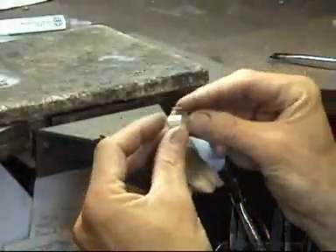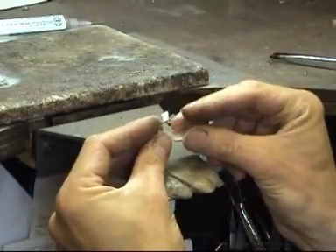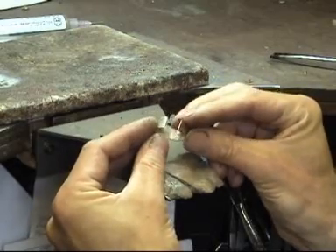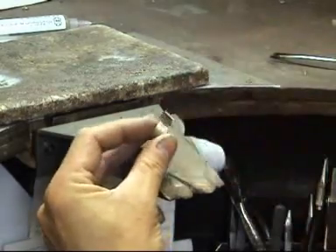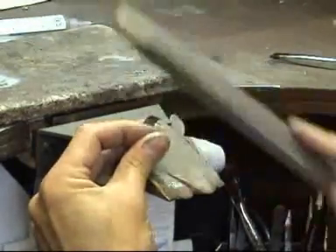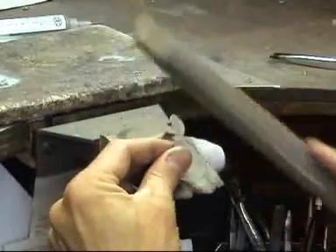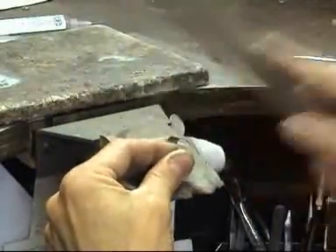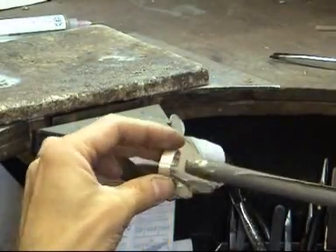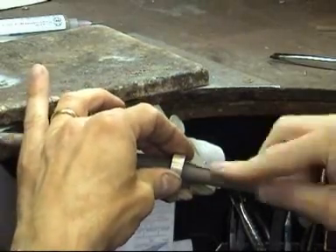First of all, I'll show you how to solder a ring together. I've got a little strip of silver here and I've just started to bend it around. What I'm going to do is buff the outside of the joints here. I'm going to buff — you can use a buff stick or you can even use a file — and just clean the insides as well, right next to the joint.